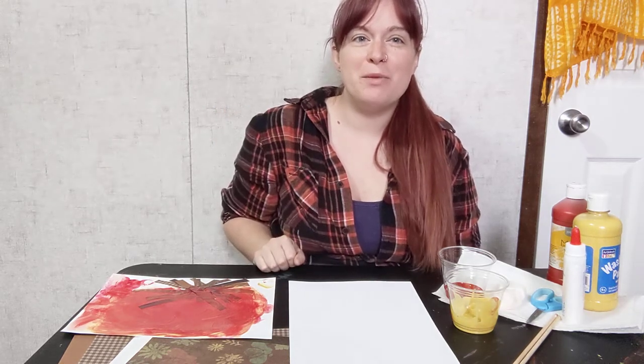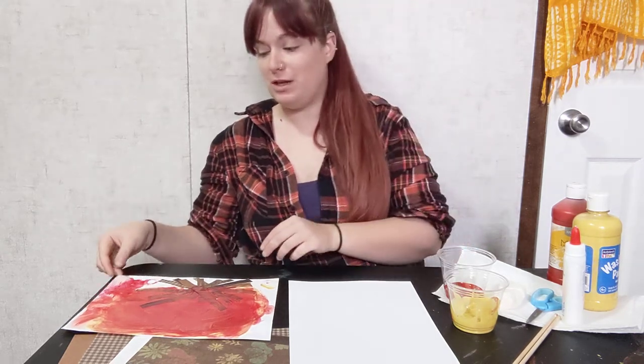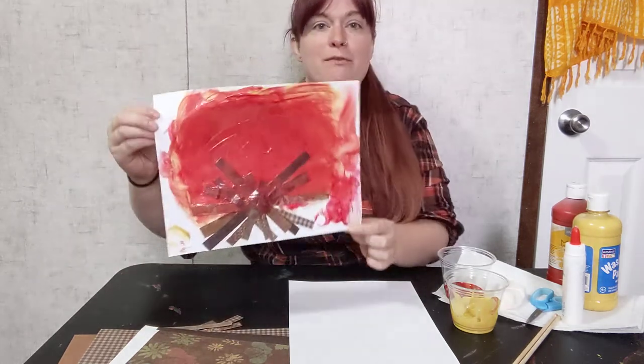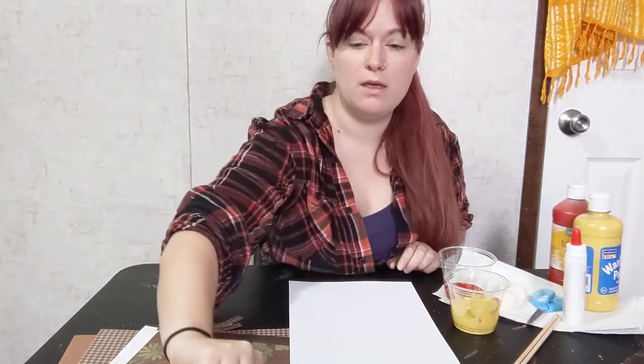Hi guys, it's Miss Caitlin from the Bradley Public Library, and I'm here today to show you how to do this week's messy art, which is messy campfires. This is one that my daughter did this morning.